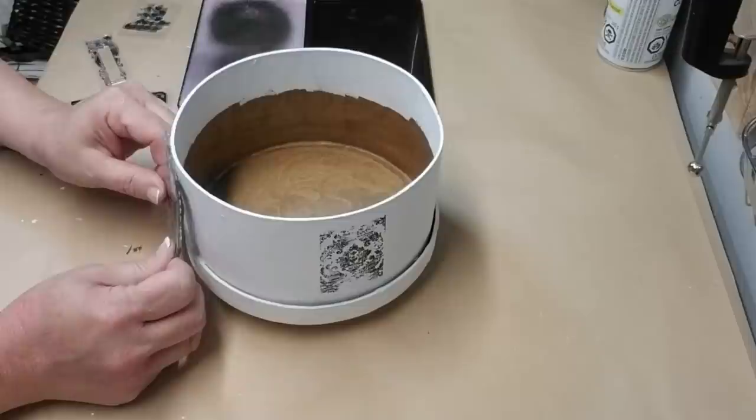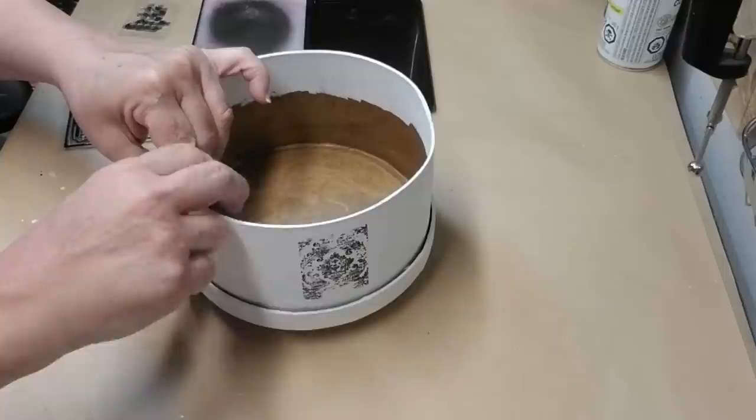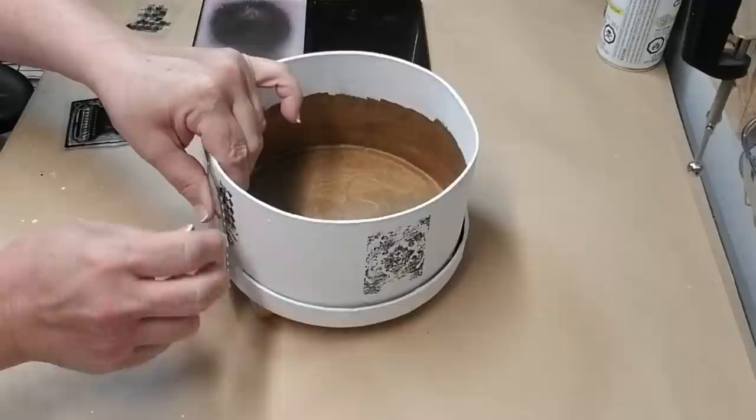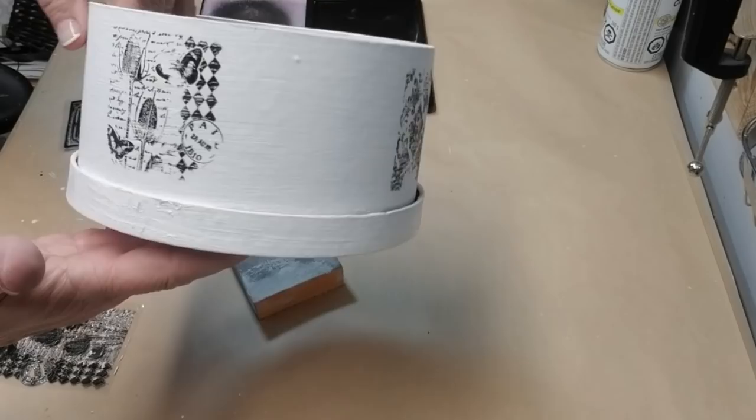With these stamps you have to make sure that you're really hanging on to it and then with the other hand you're going to press it down. I'm really hanging on with my thumb in the center and making sure that I get everything pressed down. I did miss a little bit of the butterfly but I think that gives it a little bit of age and distressing and I like that look.